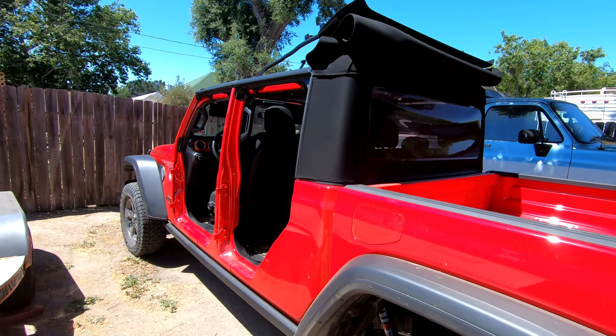Just like that, we have all the doors off and the top is off. So naturally there's only one thing left to do — go drive this thing.